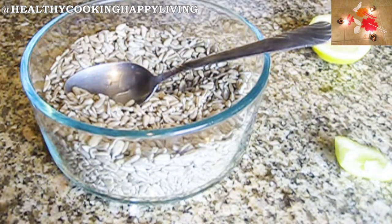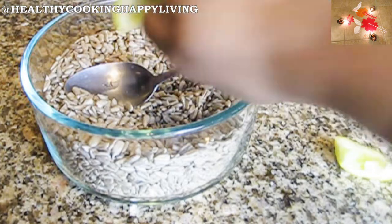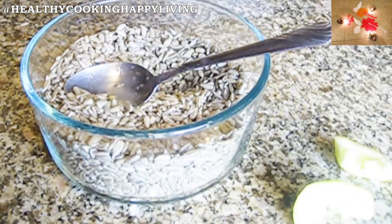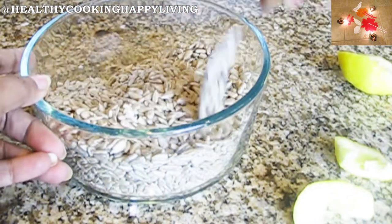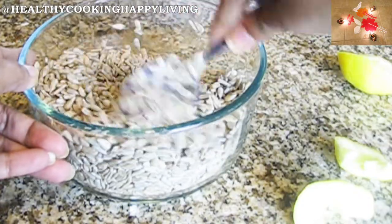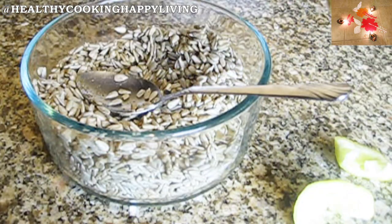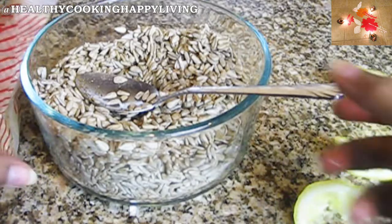Now I will add lemon juice. You can also eat it with cucumber, onion, tomato, garlic, and green chili. I have only made the basic version and have not increased the volume. You can also eat this as an evening snack. It is great for health, body, children, and diabetic patients.